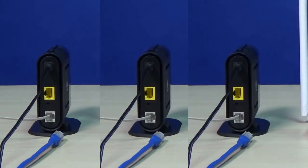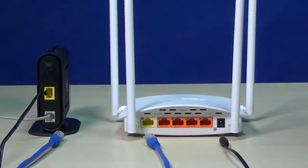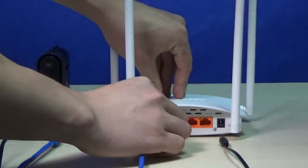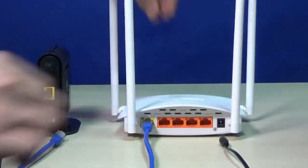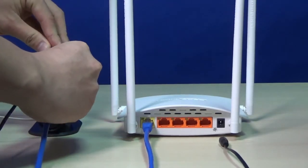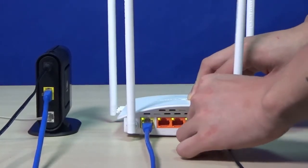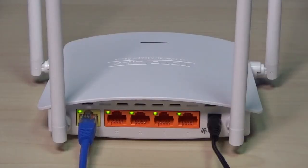Step 1: Hardware connection. First of all, you need an ADSL modem which is connected with the internet. Next, connect the Ethernet cable to the WAN port of the router, and connect the other end of the cable to the LAN port of the modem. Then connect the power adapter and you will see the LED indicators light on.